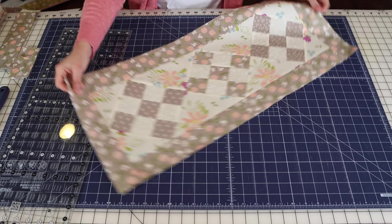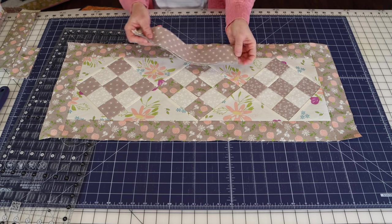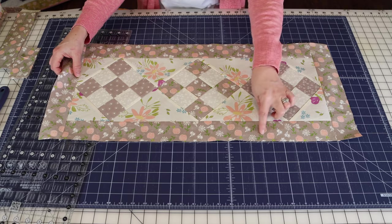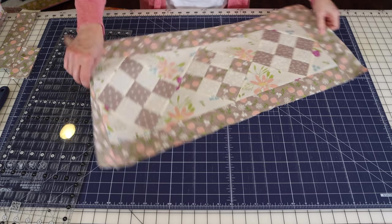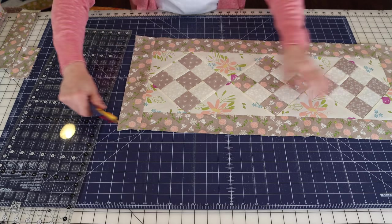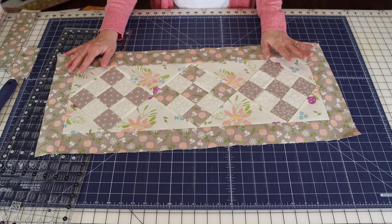There we have our finished runner top—I love how it turned out. I'm going to use the little tiny gray sun print for the binding, cut at two and a quarter inches; I might trim it down to two inches after it's quilted. My finished runner with three blocks and a two and a half inch border is about 29 and a half inches long and 13 inches wide—just the perfect size for the little table I want to put it on. You can make it bigger or smaller.